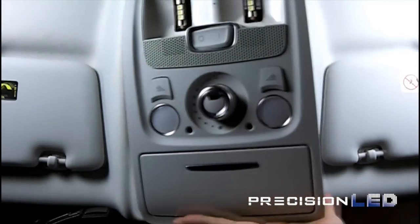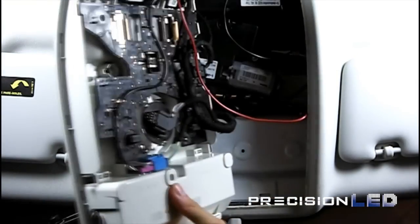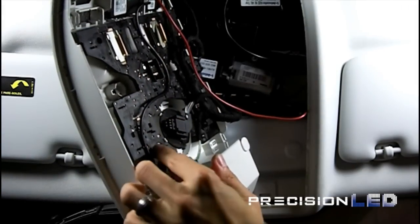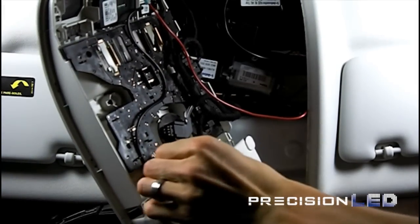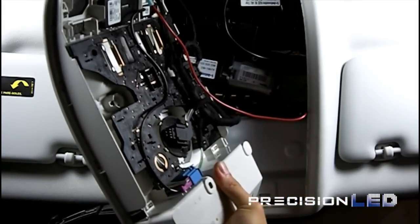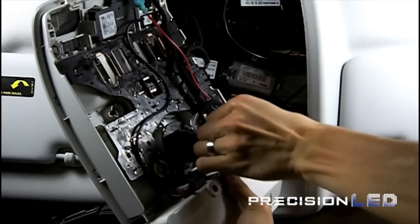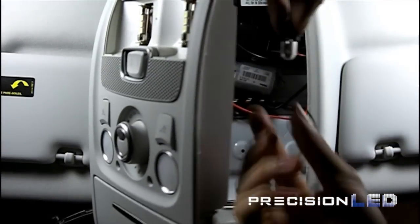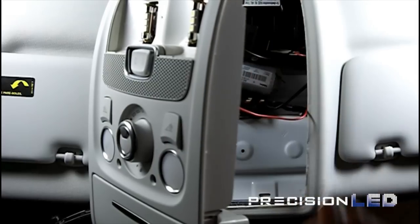Once you have the assembly removed, from the backside you'll see two twist-to-lock T10 connectors. You'll be turning them counter-clockwise to release them and you can just pull them out. Once you have them released, you'll be able to remove the T10 bulbs as shown here just by pulling them out with your hands.